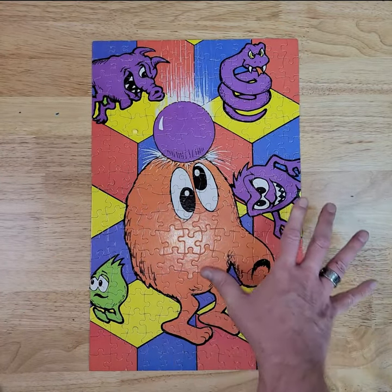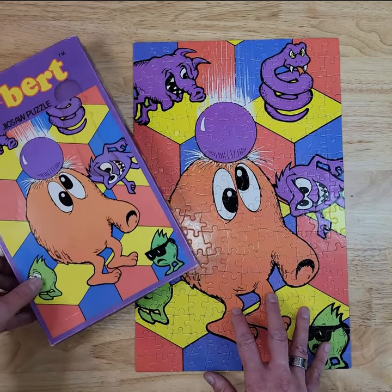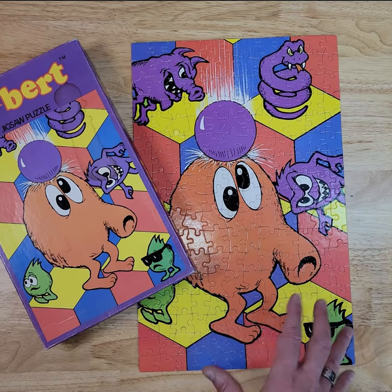And there she is, all done. All in all, I would consider this in either good to very good condition for a 39-year-old jigsaw puzzle.